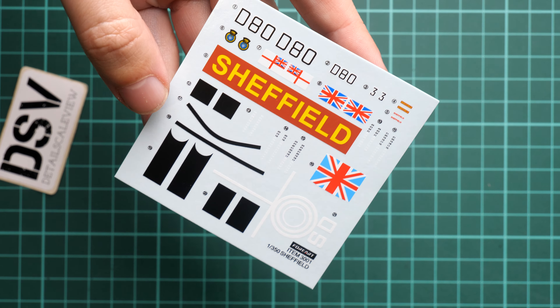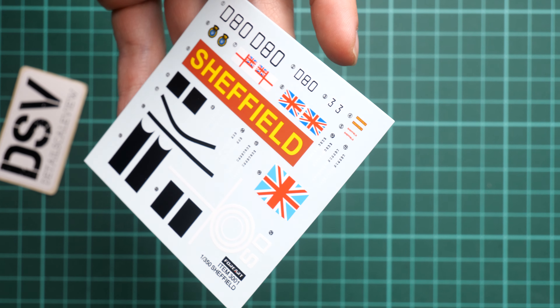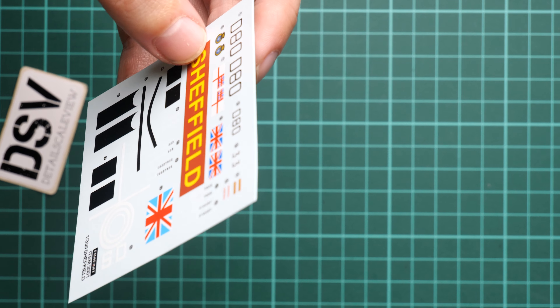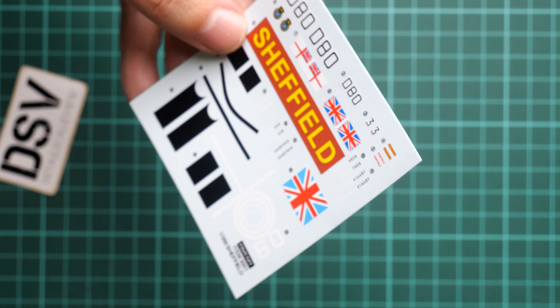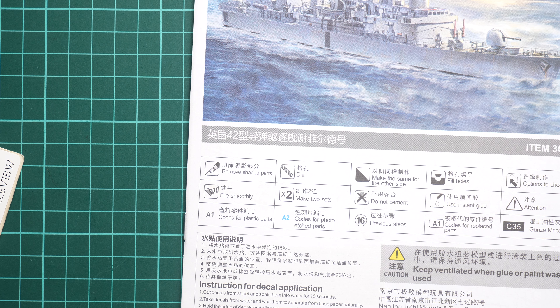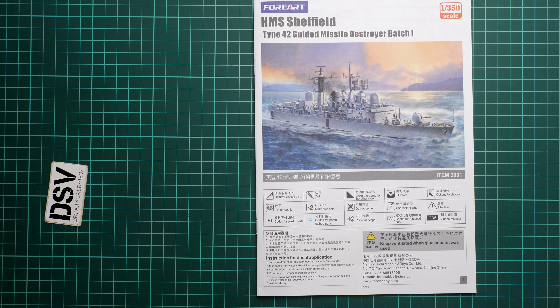Taking another item from the same bag — it's the decal sheet. Here we have all the necessary symbols. I'm not sure if those decals will actually be used for the helicopter, but we have some small symbols so maybe some will go on the aircraft. The printing quality is really good — I have some experience with decals from 4ART and it was quite a fine thing to work with and apply on the model.